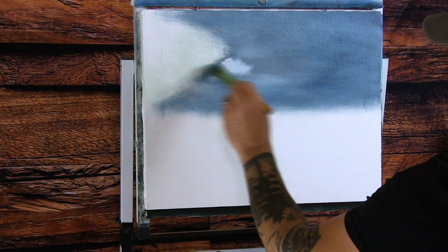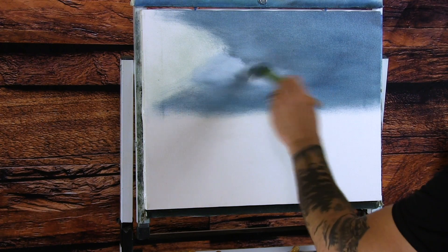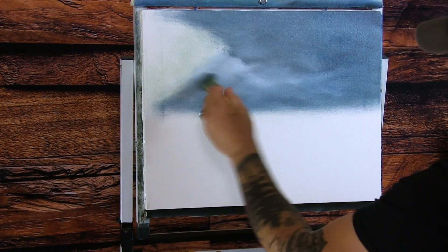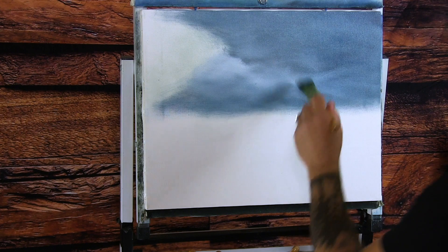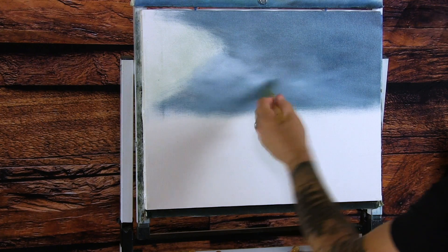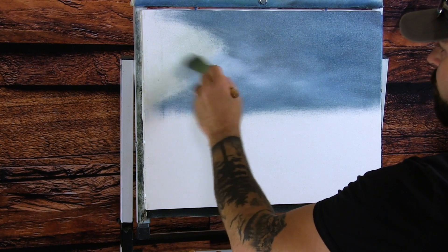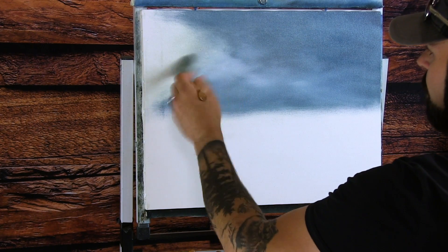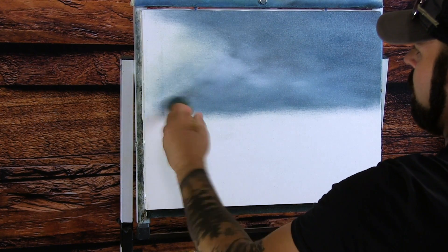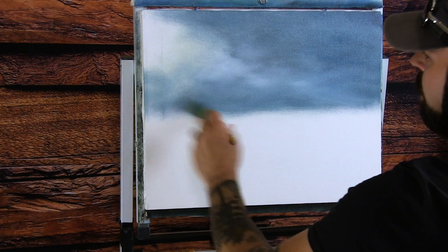I'm going to take some more white and come right about here, because this is going to be our light coming through the painting. I just want to lighten the background up — that light is going to be shining right through just like that. I'm not overly blending it; I'm just hitting it and walking away. This little area here we'll leave pretty much untouched — I want the light to be coming from this side, shining in.